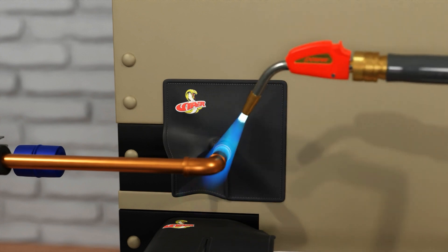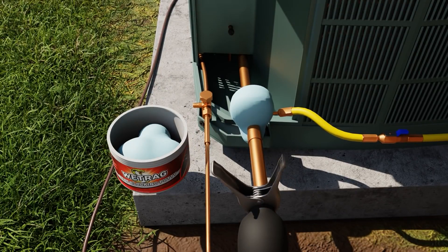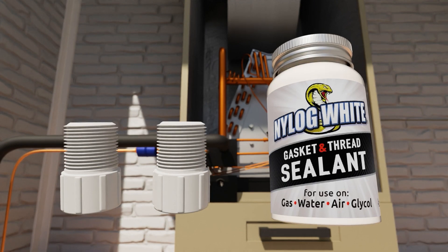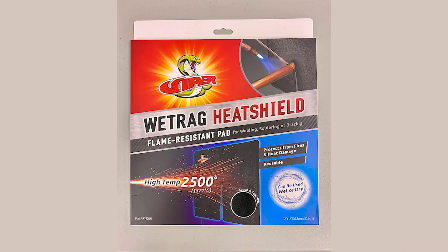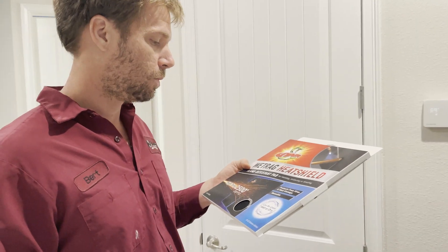Viper has put together a new product — a wet rag heat shield. You guys know these people make some pretty good stuff and this is brand new. We got the one prototype ourselves so I'm pretty honored to have that. We're gonna give it a try here.